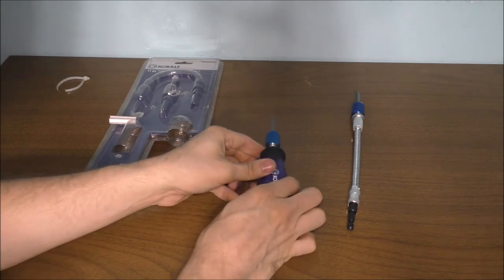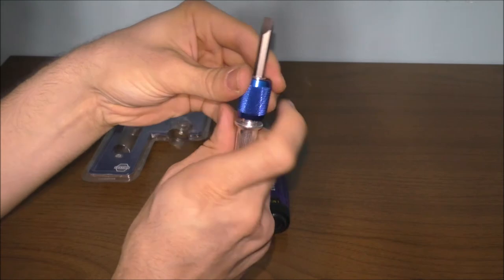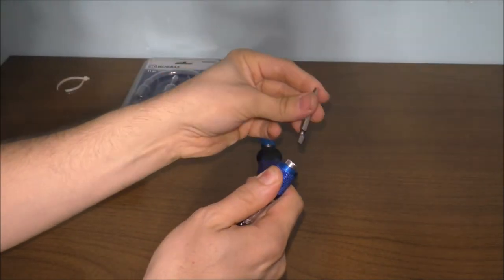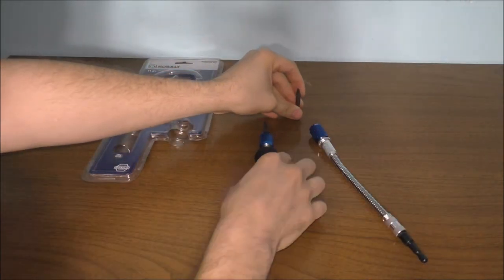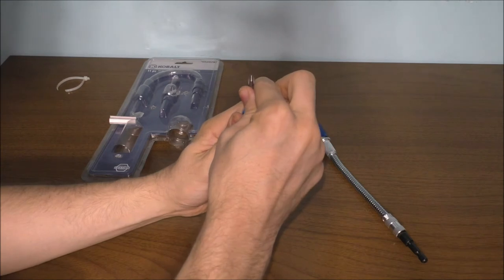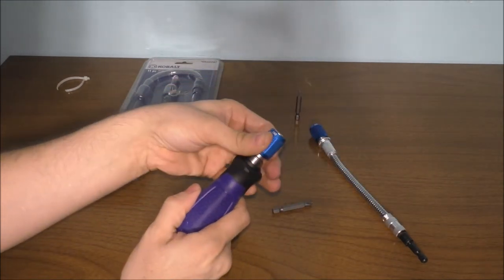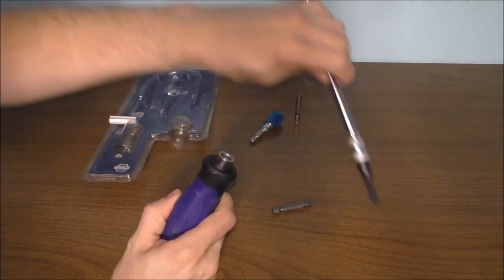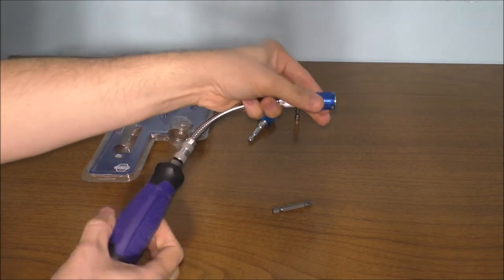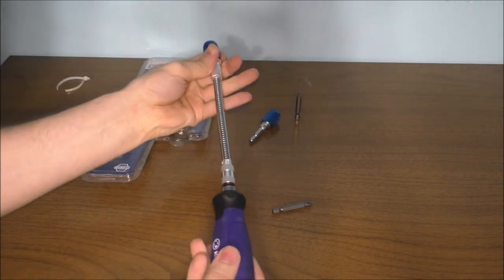Now you have all your screwdriver bits in the one handle. You might wonder about the other two bits — you can put them in here as well. To take these out, it's not a lift-up, it's a pull-down and the bit comes right out. Same with this one. You can also pull out the spinning flexible shaft and swap it in when needed.